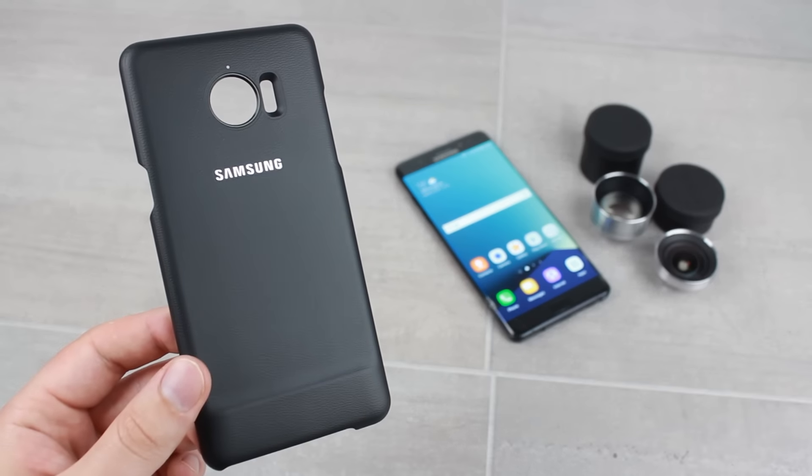The lenses are perfect for both pictures and video, allowing you to expand your creativity no end. You probably won't always want the lenses attached to your Note 7 and will most likely be travelling when they're going to be required most. This is why Samsung have included two handy interlocking cases that ensure your lenses stay in pristine condition, making it extremely easy to transport them anywhere in the world.